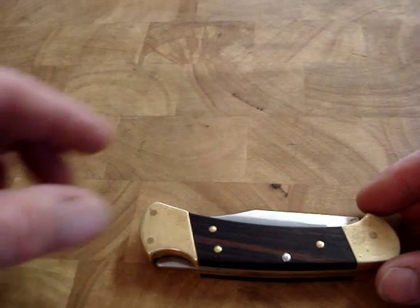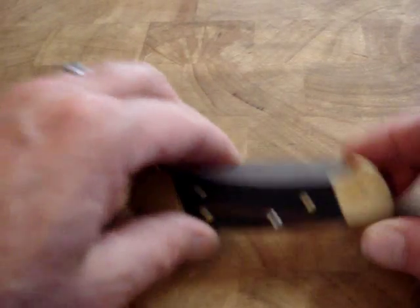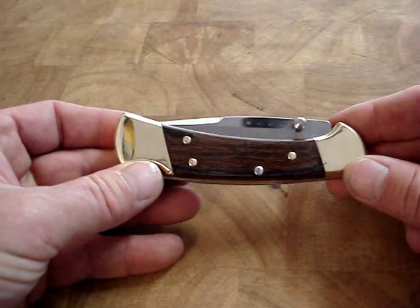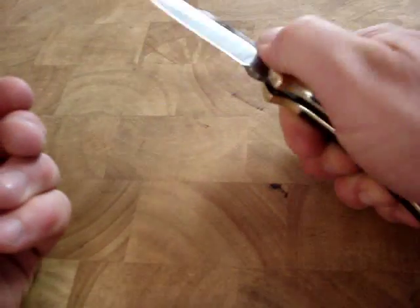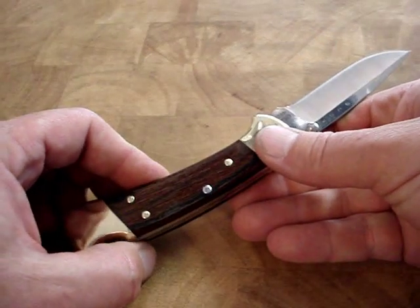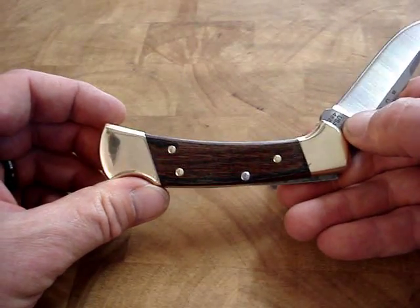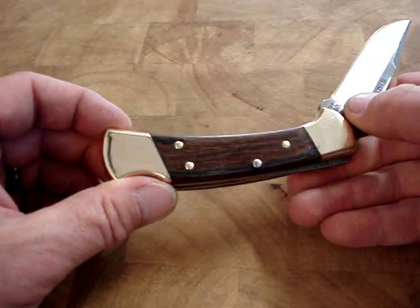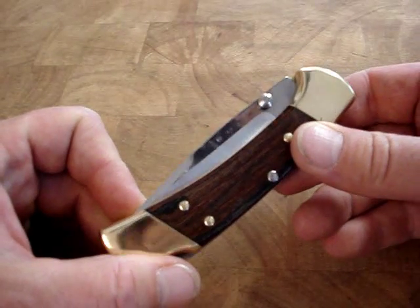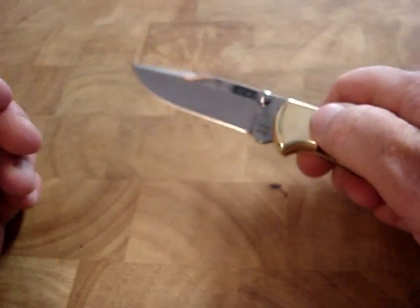I took one of my old 112s, ordered a couple of the 482s, and came up with this. I have the 482 blade in the Buck 112 handle. I did a little polishing and sanding out of some dents and nicks that were in the brass, and I carefully peened a new main pin in it. I've got a really great knife.